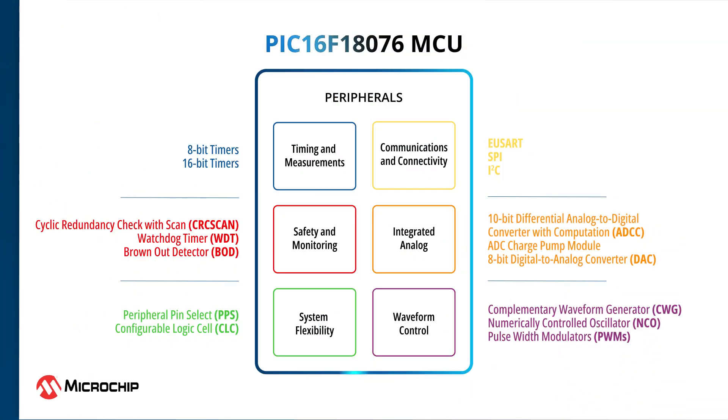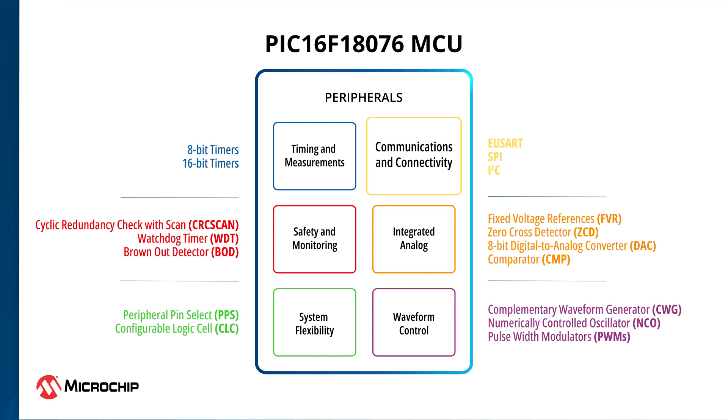For advanced analog and digital operations, the PIC16F18076 MCUs have a rich set of CIPs. Serial communication protocols like I2C, SPI, and enhanced USART enable easy connectivity with a variety of input and output devices.